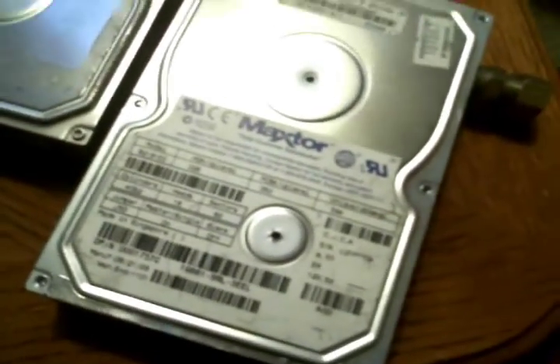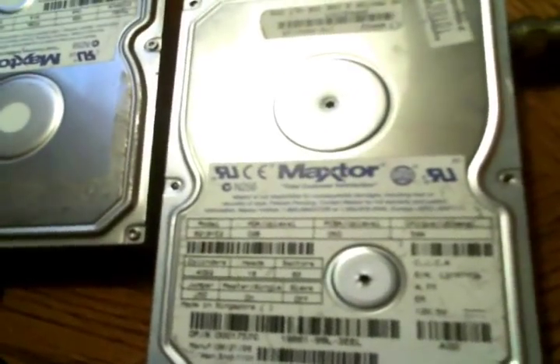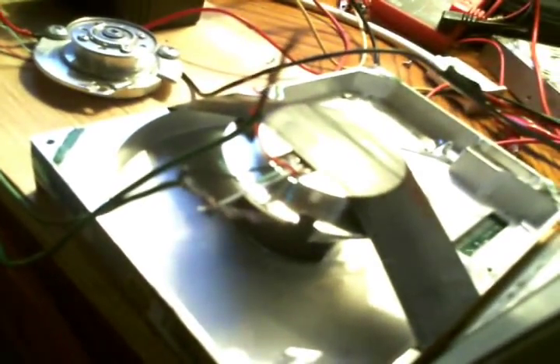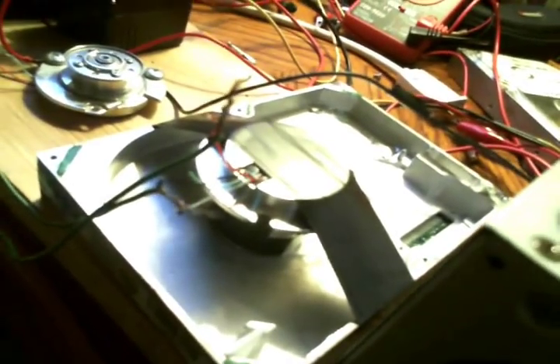The whole purpose was to see if I could get one of these hard drives together to run. What I've got right here is one of these hard drive motors on top of another hard drive motor, which is being run by the normal circuit out of one of these old Maxtor hard drives. I wanted to see if that hard drive motor would have enough RPMs to actually produce some electricity.